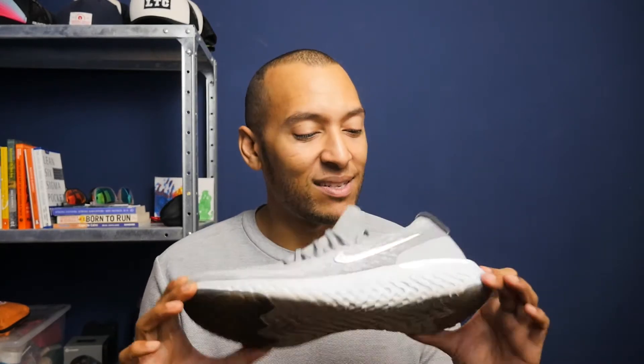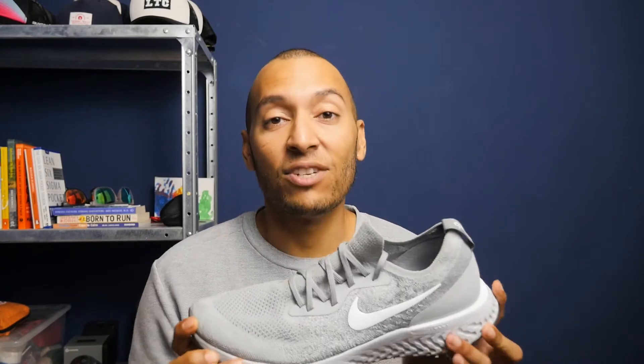Then there's the all-important midsole. This is Nike's answer to Boost. Hover is also in the mix right now with a foam material, and there's obviously the Fresh Foam from New Balance. But honestly, I really think these were overhyped completely.